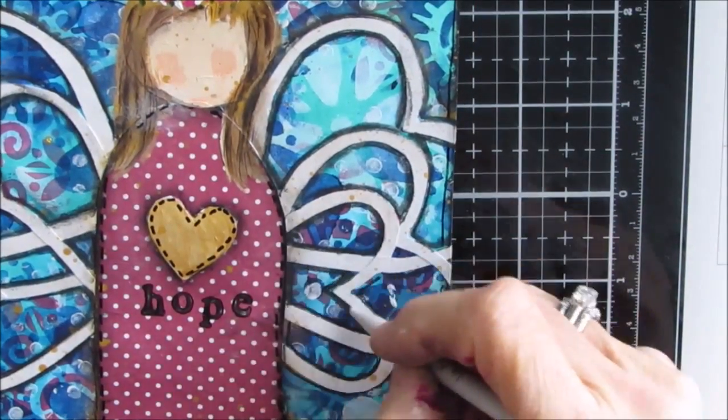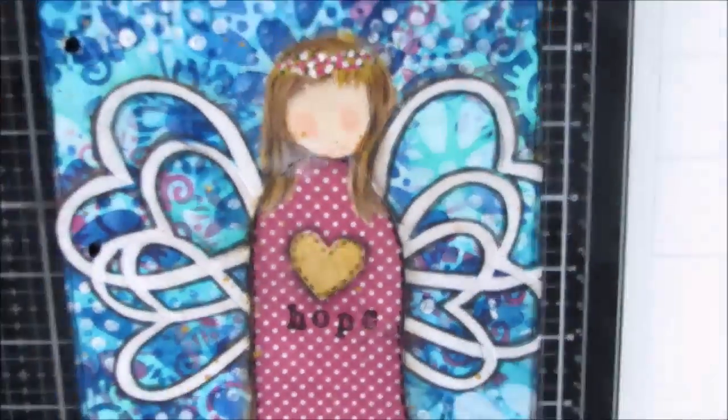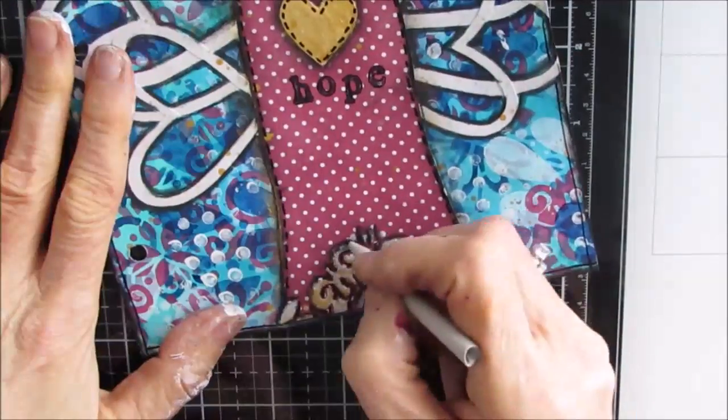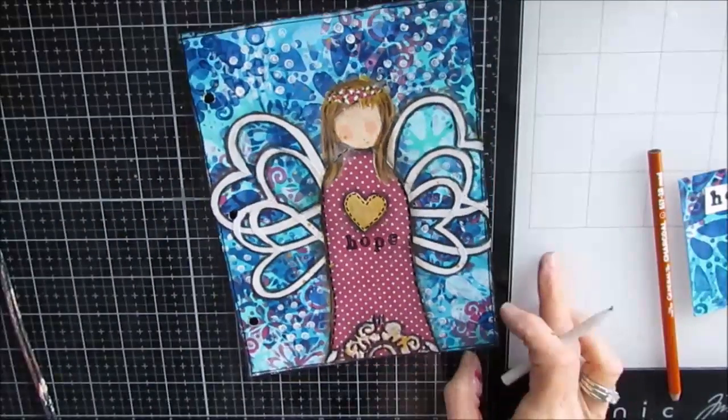Have you done an angel page? I would love to see it. Come join my Facebook group, Mixed Media Creations, and post your angel pics. I'll see you in the next video. Give me a thumbs up, give me a comment, share with your creative friends. Bye for now.